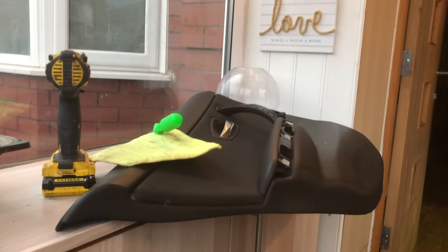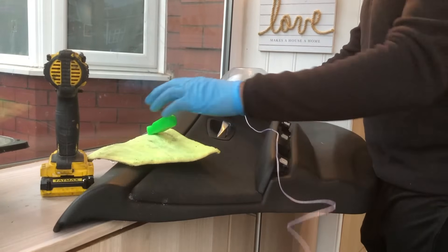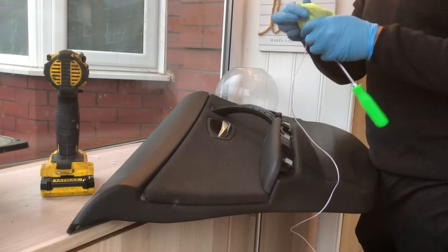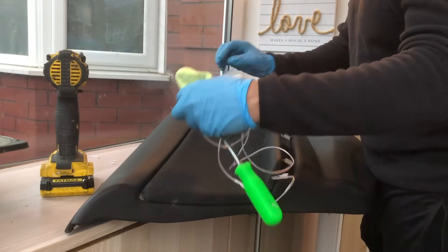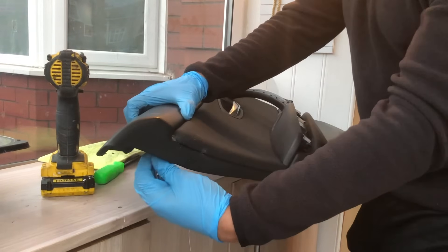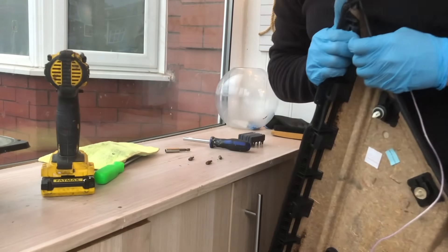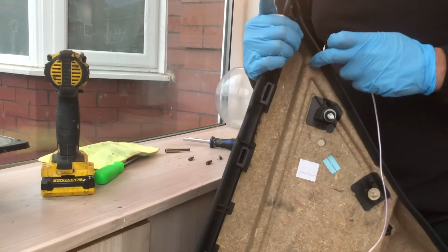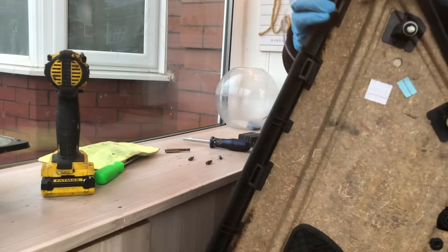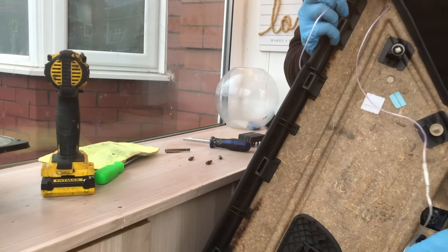We've grabbed our EL wire and we want to place it in this little trim piece. We're going to use a flathead screwdriver and a cloth to push the wire into the little crevice just around here. Before that, we want to place the wire through the hole we made. Starting from the back, we push the wire through and feed it all the way around, leaving enough wire to reach near the window switch — that's where we're going to tap into our inverter.